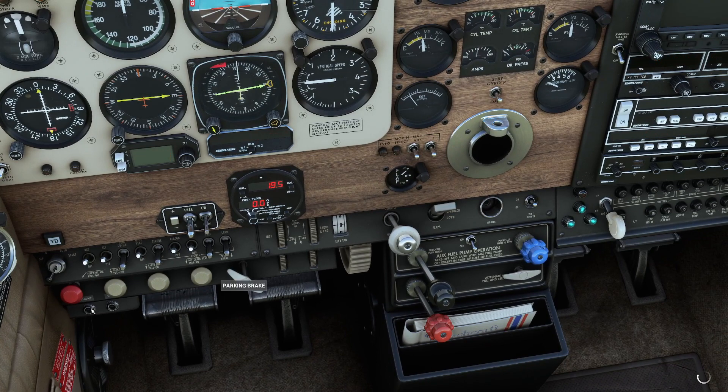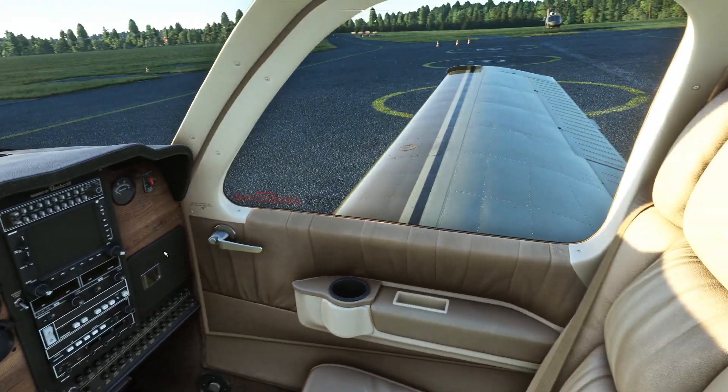Parking brakes on. Cut the fuel mixture, avionics off, alternator off, lights off, battery off, key off, and we're back cold and dark.